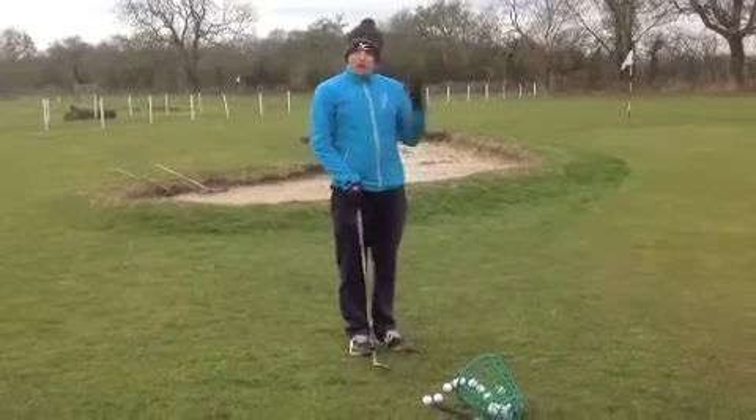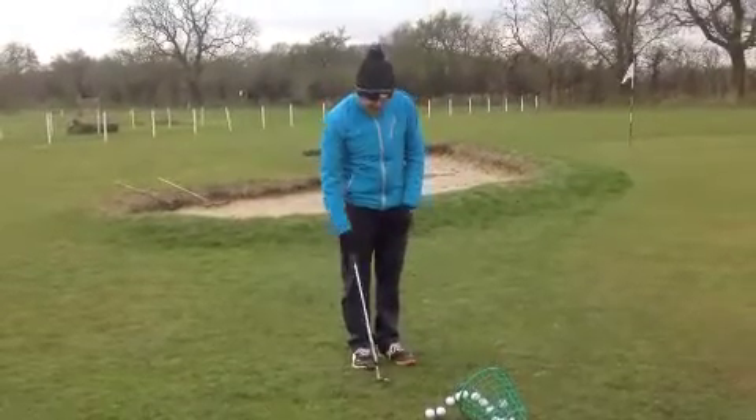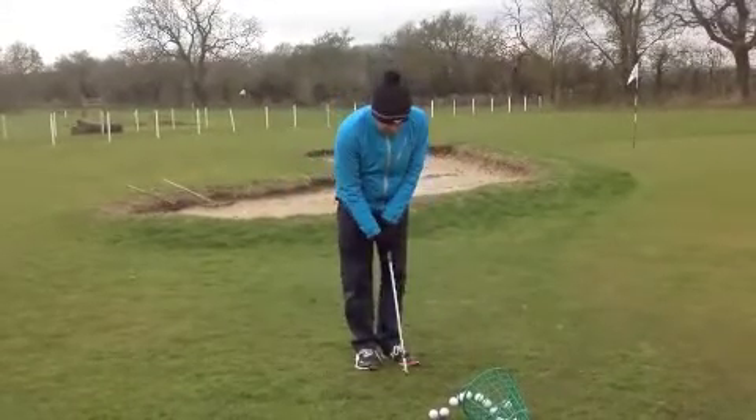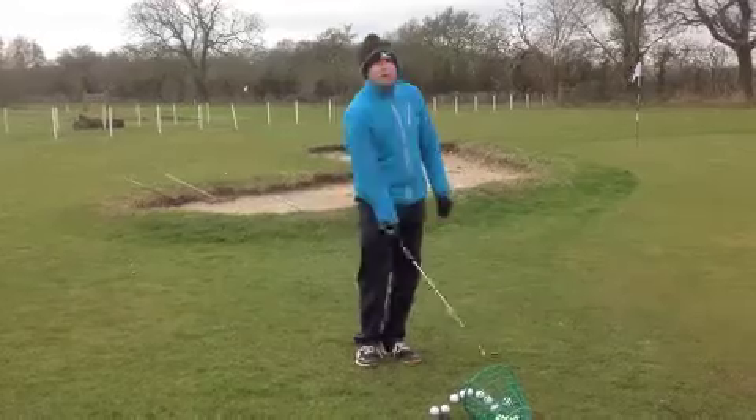To strike the ball well, especially in the grass you have which is a lot thicker than the grass we have over here — the slower the club, the more chance you've got of fluffing it, which is what happened. So what you need is a quicker wrist where you hinge it backwards and then you strike and sort of stop.